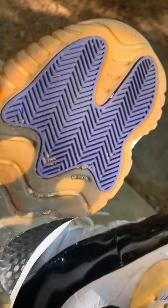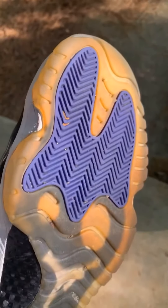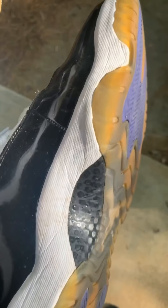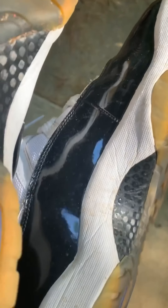So right here we got a pair of Concord 11s. It's got a little yellow in from age, the sole is a little dirty, back is lightly dirty — uppers too.